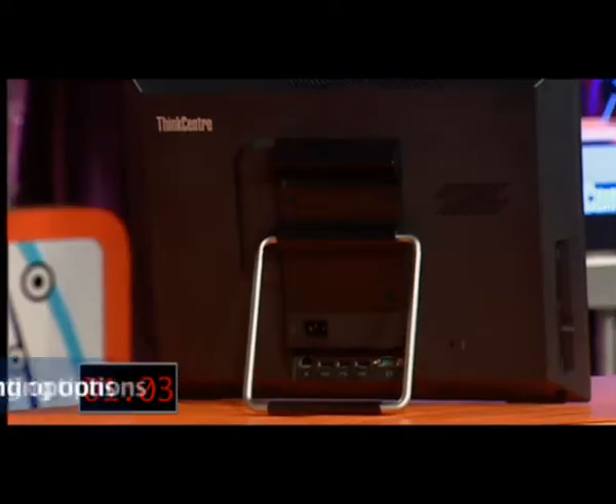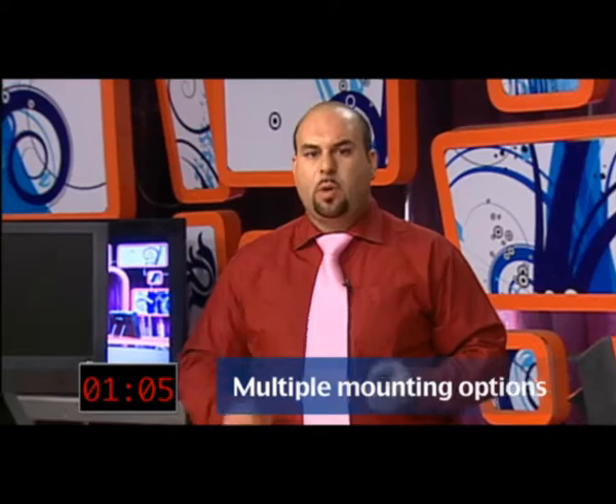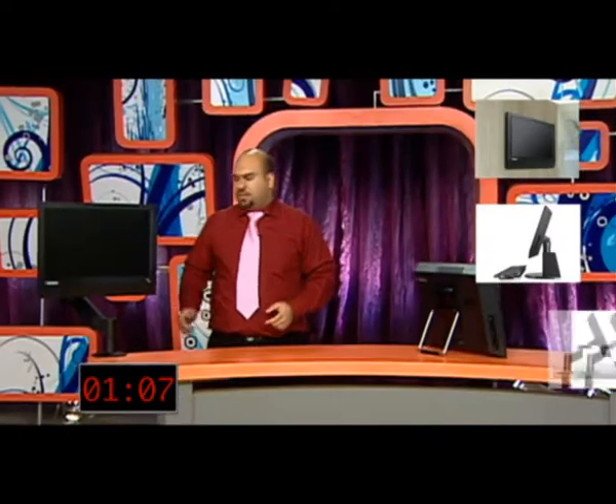Now, let's take a look at this stand. What this enables you to do is use the tilt feature with only one hand — nice and easy. Now, let's talk about versatility. The ThinkCenter A70Z comes with multiple mounting options, including a wall mount, a monitor stand, and a great easel stand. What this enables you to do is have a desktop that doesn't even need a desk. How cool is that?